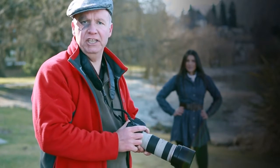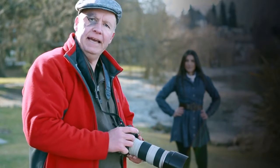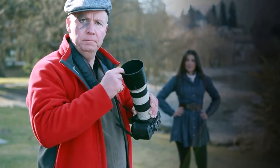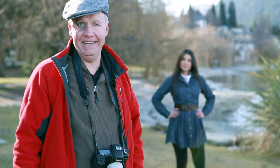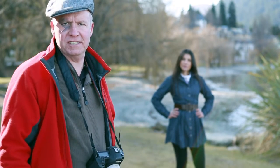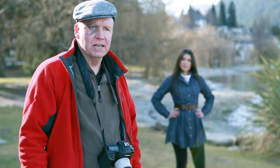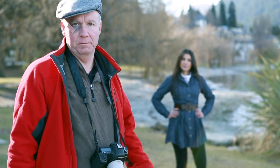Shooting into the light can be more challenging, as the person may look silhouetted, and flare can be a problem — so use a lens hood. Ironically, an overcast sky is the very best light for outdoor portraits. The huge bank of white clouds overhead acts as a giant diffuser. Perfect.